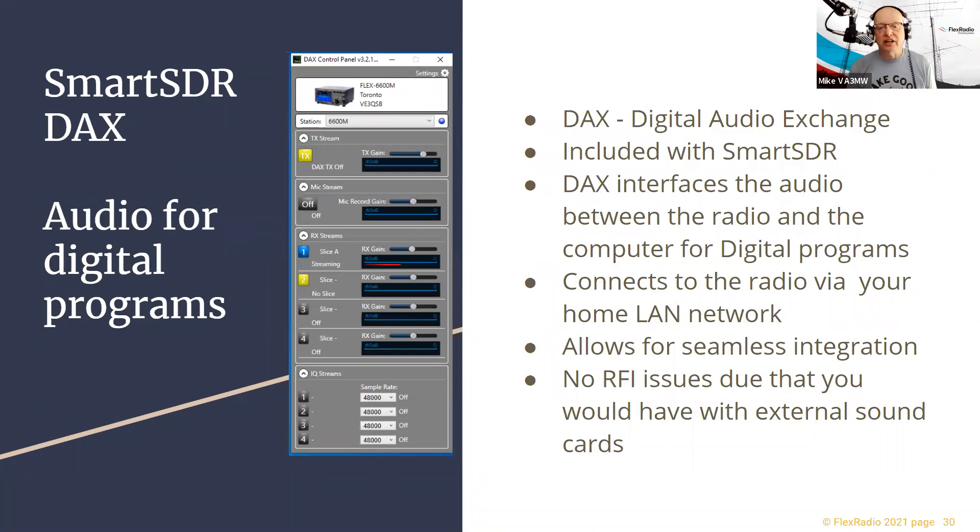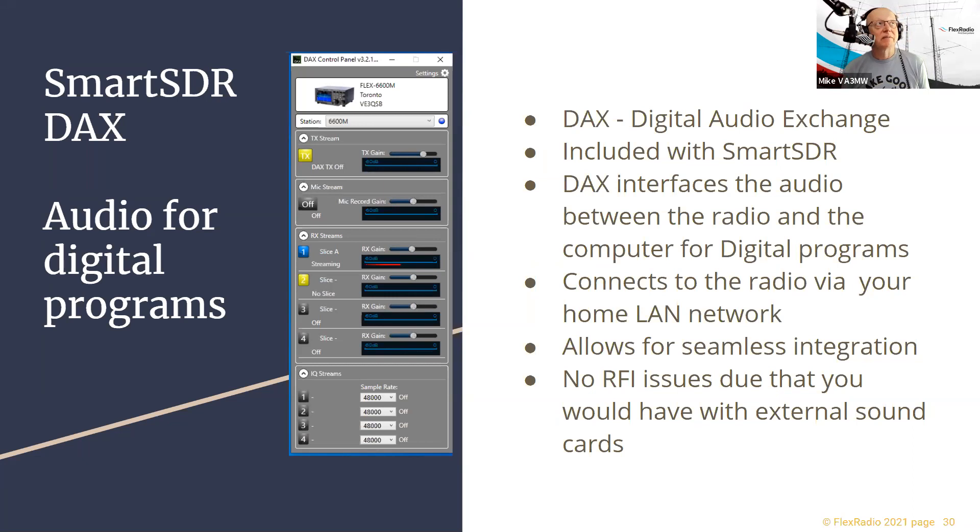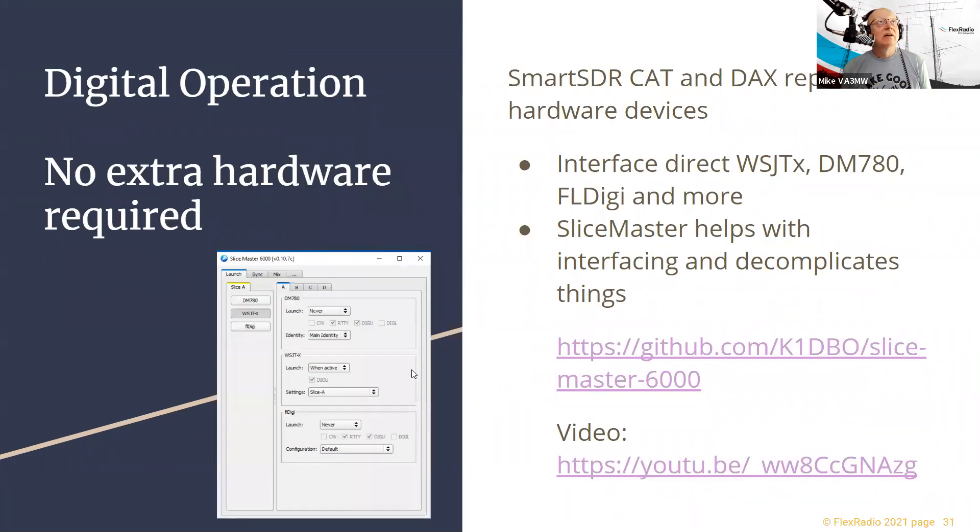The Digital Audio Exchange also runs on the PC, comes with SmartSDR, and allows us to share sound devices among multiple different programs. RTTY contesters love this because they can run multiple decoders simultaneously. We also have a number of plug-in programs written by other hams — from Slice Master for easy SmartSDR configuration to WSJT and FLdigi — all talking directly to the radio over the LAN with no SignaLink or extra boxes required.